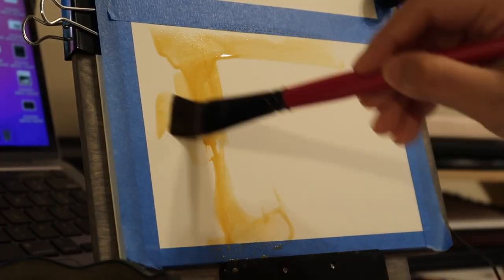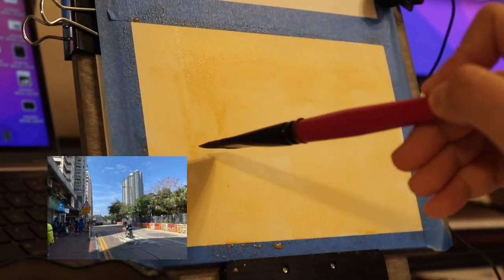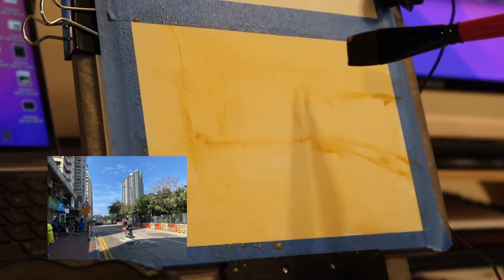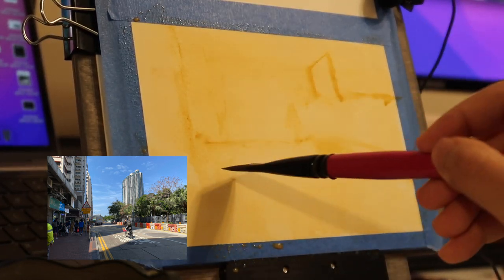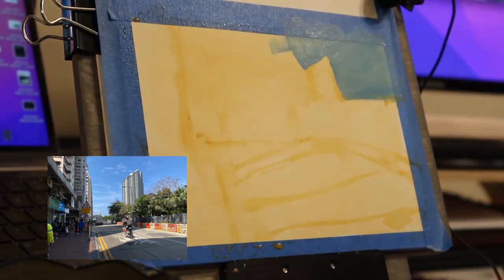I start by toning the page with really diluted yellow ochre and then trying to carve out the big shapes, and especially the shadows, because I want to let this underpainting show as the bright of the streets. I then proceed to block in all the main shapes using the big colors that I can see.